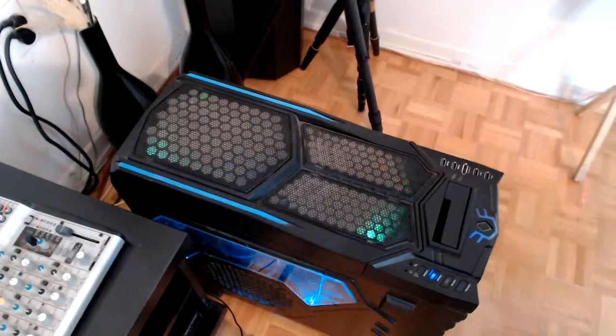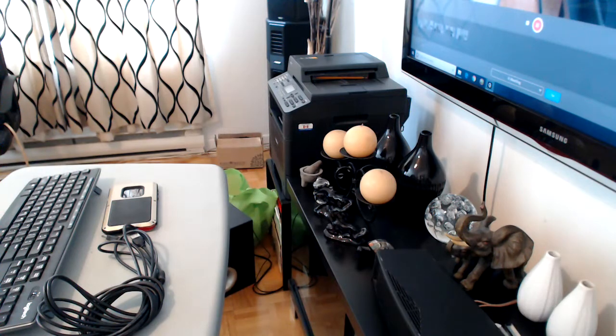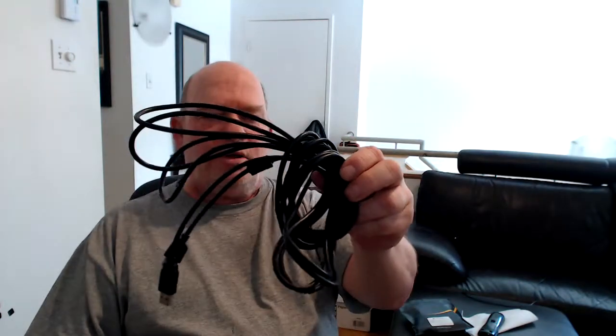I did not want to move my computer to the other side of the desk where the printer is, because then I would have to move the printer to this side. I just did not like that configuration. So I said, I just need an extension cable — it's just an extension cable, what's the big deal? So I went out and purchased a 16-foot extension cable.